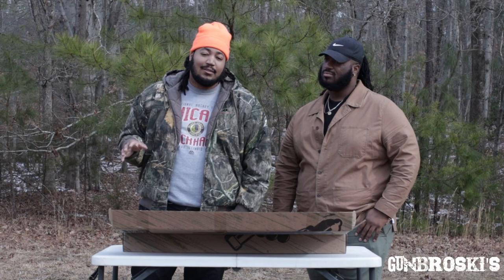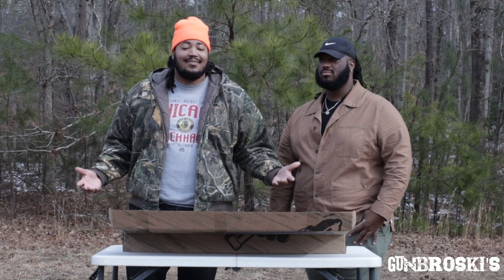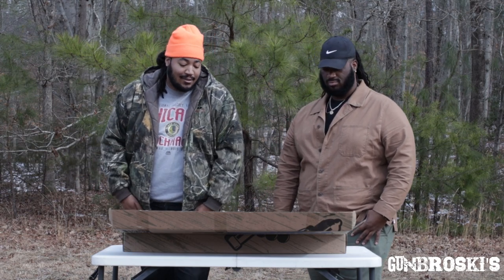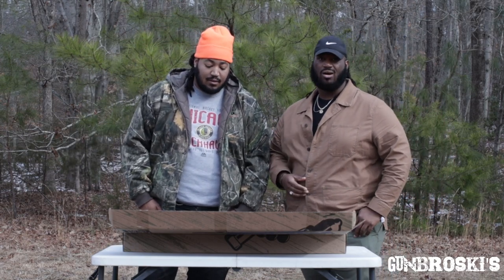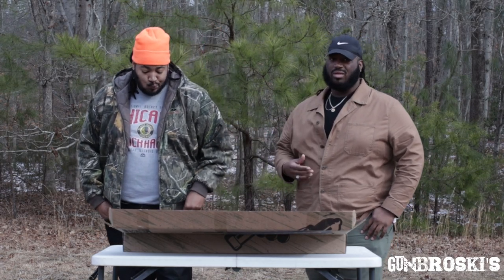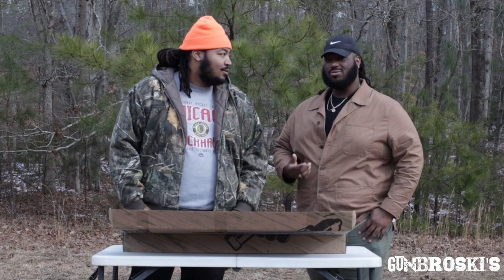This is Gun Broskis, the first episode. We're just fans of guns, period. We just love guns. We love to hunt together, shoot together, all that stuff. We do a little bit of fishing. We always had a love for firearms, no matter the platform. We love the great outdoors, so we thought we would just bring it to YouTube.